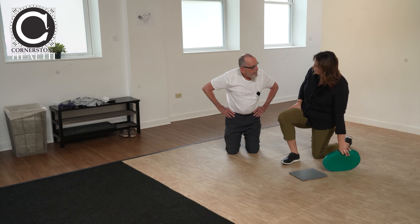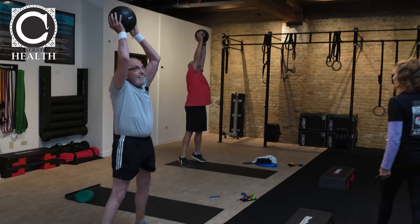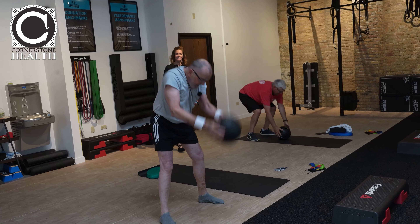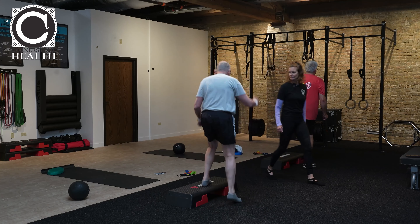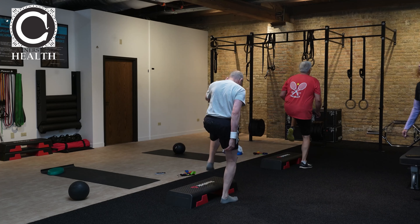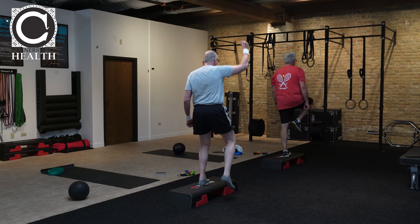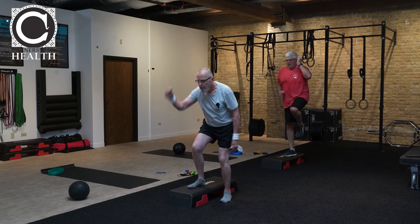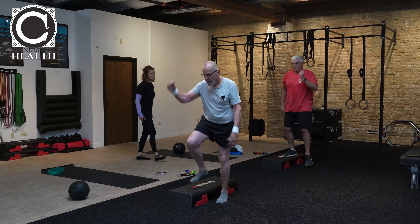I'm happy with that for today. Thank you. Feel ready to go — ready to roll. Ten more seconds. Much better finding those heels. Two, one, and stop. About ten more seconds. Keep that foot coming off the ground, driving up. Two, one, and stop.